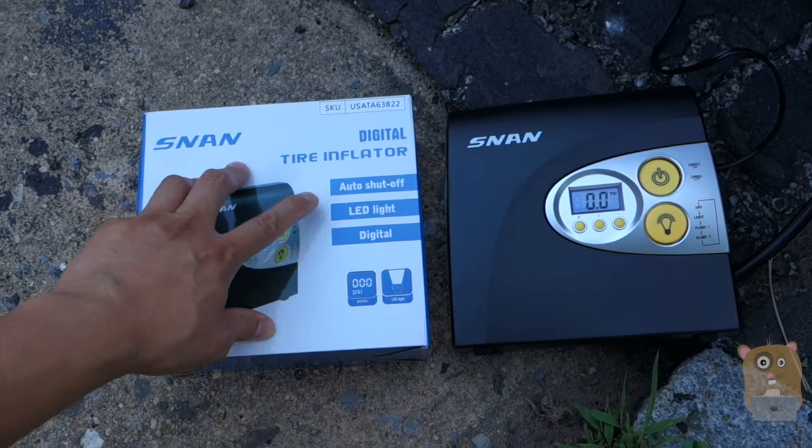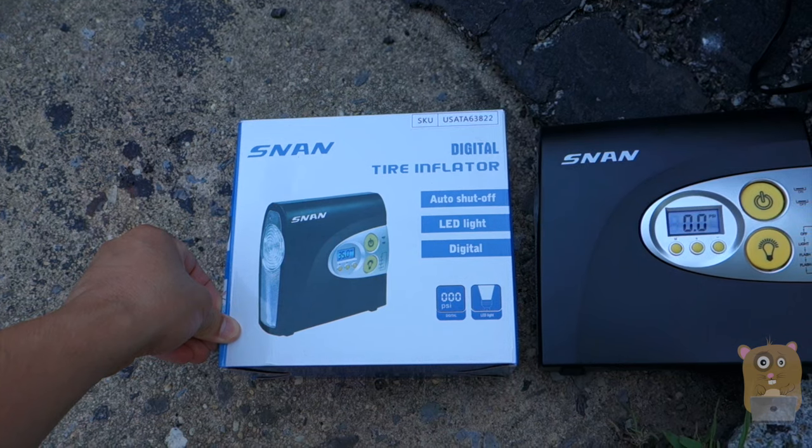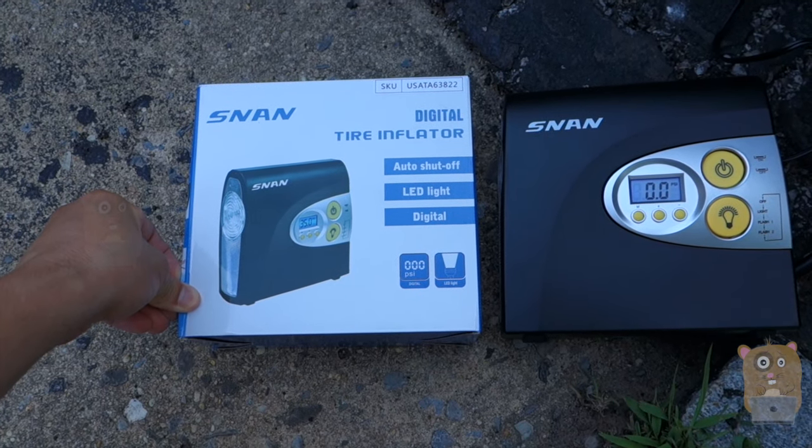I would recommend it. Thanks for watching this review of the SAN Digital Tire Inflator Air Compressor. If you have any questions, comments, or suggestions, feel free to contact me. Thanks for watching — Oko Hamster.